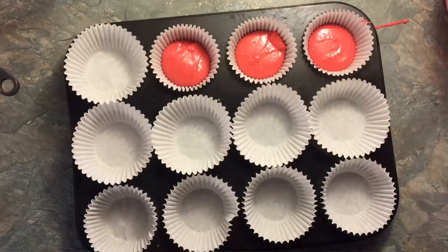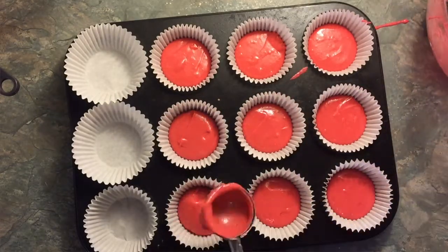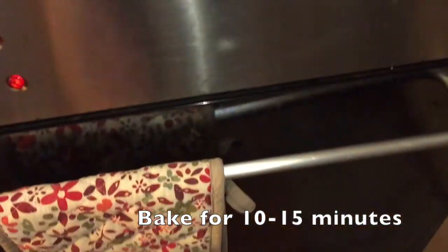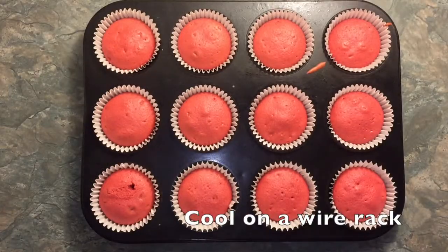Take an ice cream scoop and scoop into your cases. One scoop should be enough for each case and this recipe makes 18 cupcakes. Put this into your oven for 10-15 minutes or until a knife comes out clean. I like to put tinfoil on the top — the cupcakes are paranoid that the government are listening to their thoughts — but also it gives a nice even rise, and then you can take it off for the last 2-3 minutes to make sure the top is nice and good. Once ready, take out and leave to cool on a wire rack.